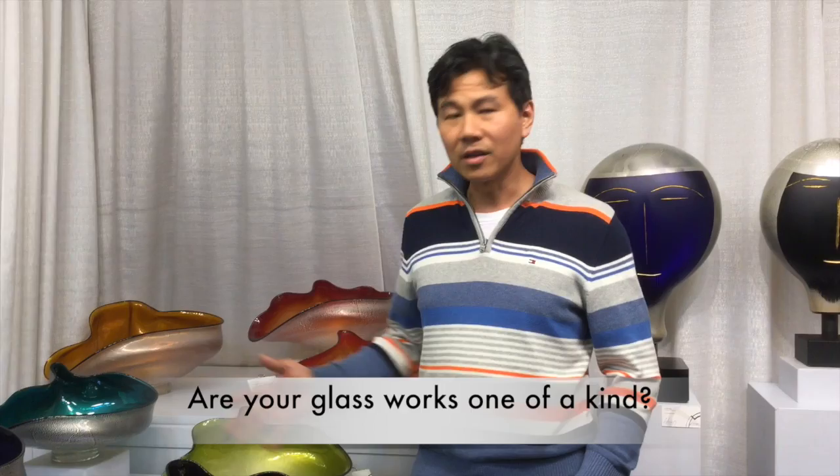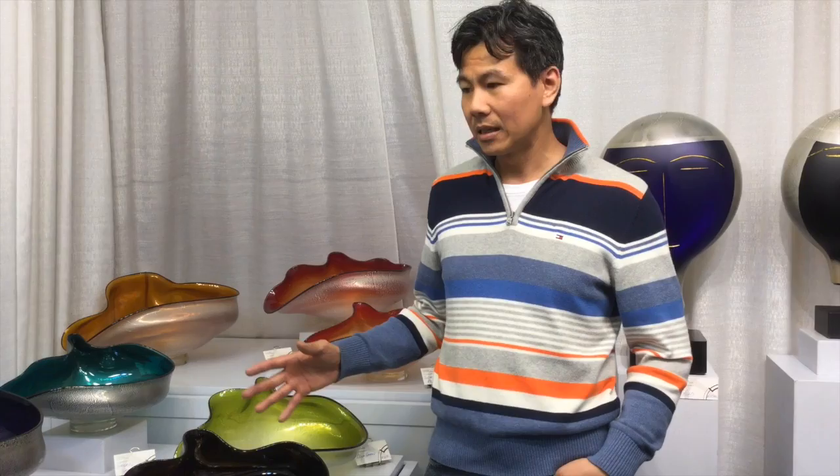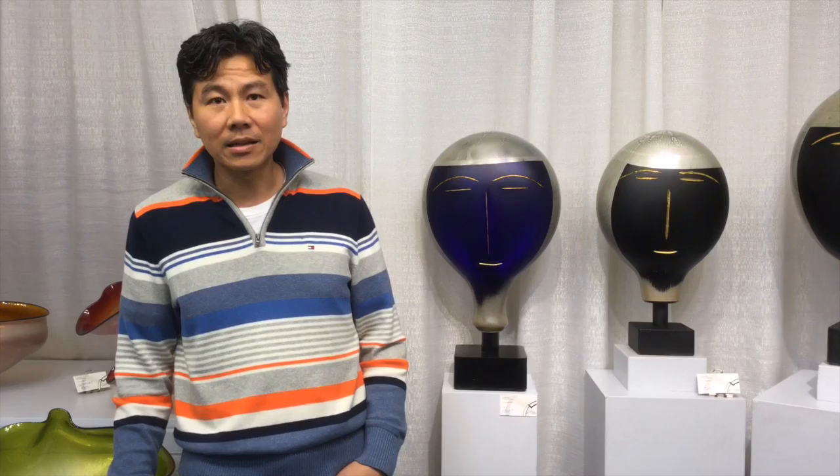Yes, each piece is individually made — it doesn't come from a mold or anything like that. So each one is slightly different, but they're very similar, as you can see. I have a few collections since I started this business; this is probably just half of it. I always like to make and experiment with new product lines and new artwork, and that keeps me challenged.